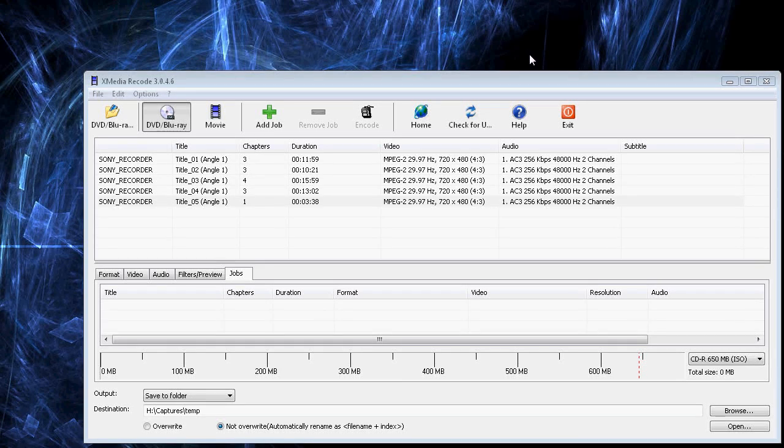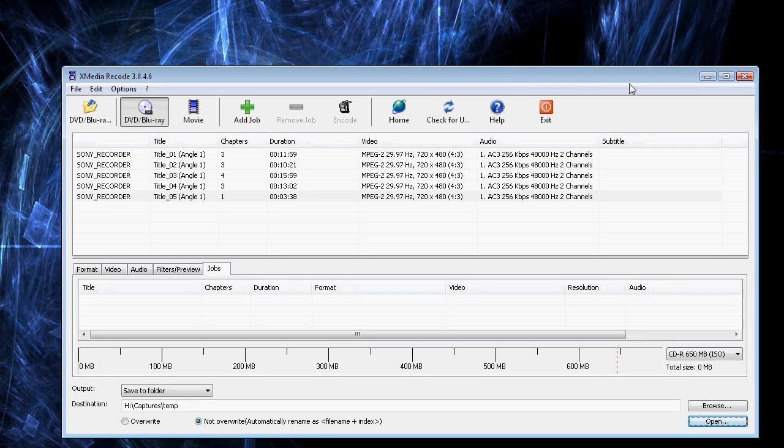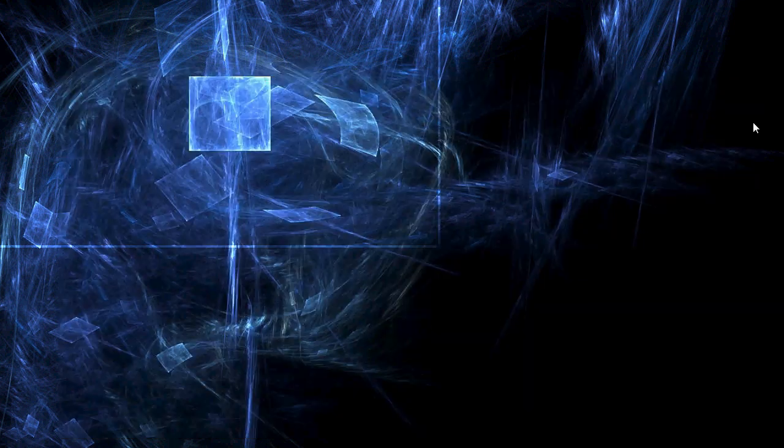The question was: how do you extract video and audio from a DVD so that you can get it in its best quality, or whatever the quality is on the DVD? The answer is, I'm going to use a program called Xmedia Recode — that's X-M-E-D-I-A R-E-C-O-D-E — and you can find that for free online.